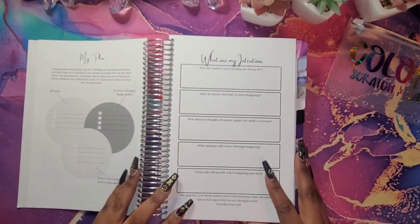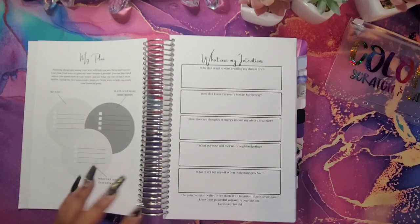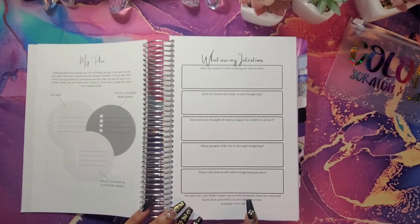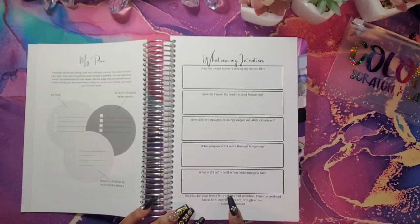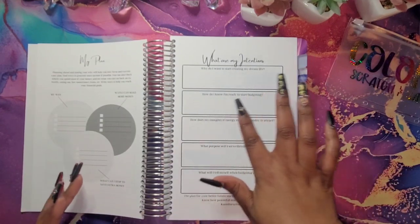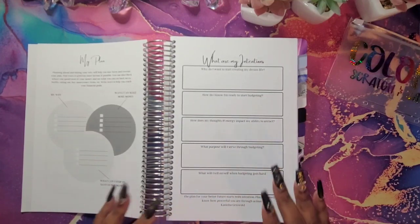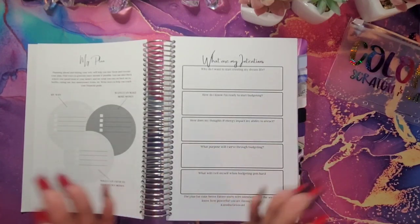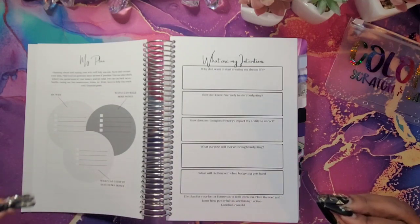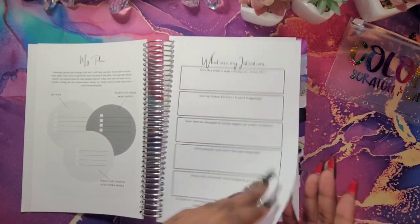Over here I have my intentions, because you have to have your intentions to grow. I put down a little quote that I made for myself. There are questions like: why do I want to create the dream of my life, and how do I know I'm ready to start budgeting? You go through and answer those questions — whatever comes to your head, write it and go with it. Those are your intentions.